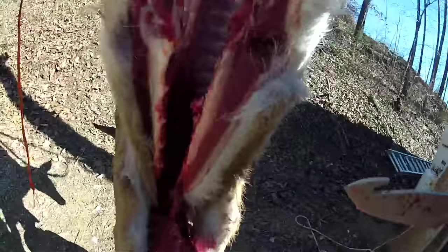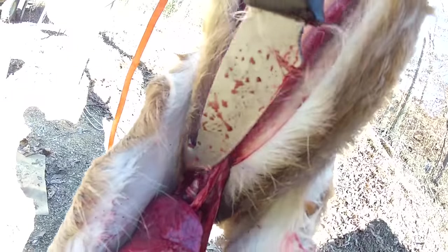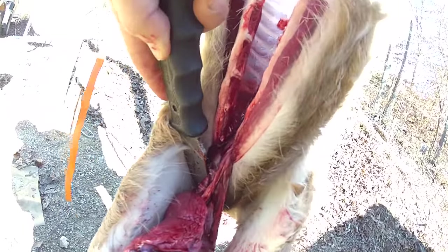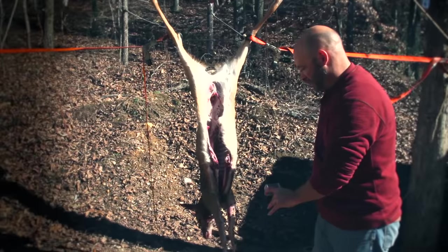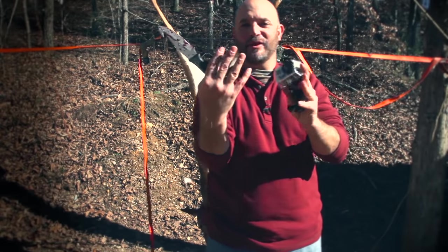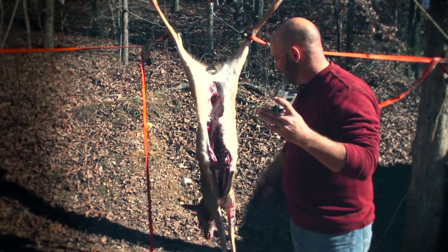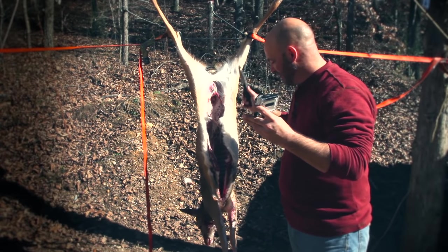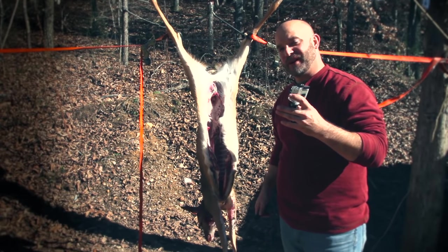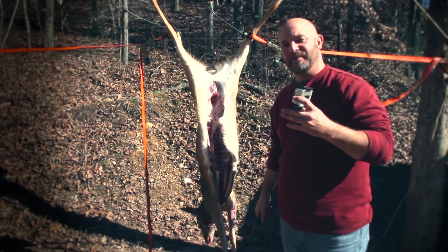Here's the heart — see the heart right there? And right here is the windpipe going down into the throat — just cut that, boom. Now look at that, look at my hands — I have no blood, I didn't even wear gloves. It all fell out, everything's completely clean, there's no contamination of anything. It's all ready to start skinning and taking the meat off, throw it in the ice water, go home. You're going to have some awesome tasting food.